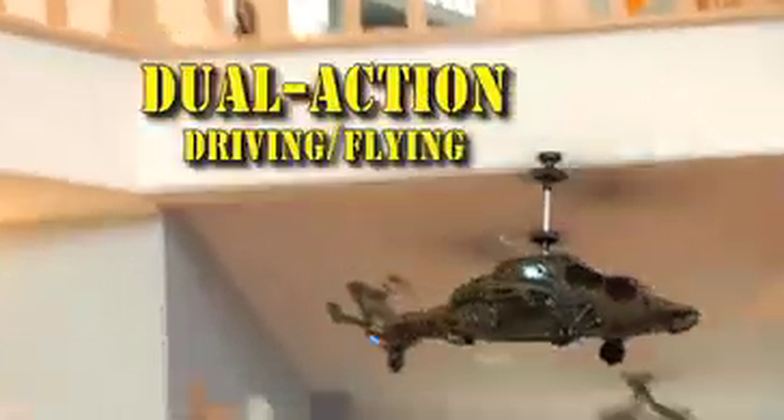We're talking dual action control, for driving on the ground or flying in the air. Whoa!